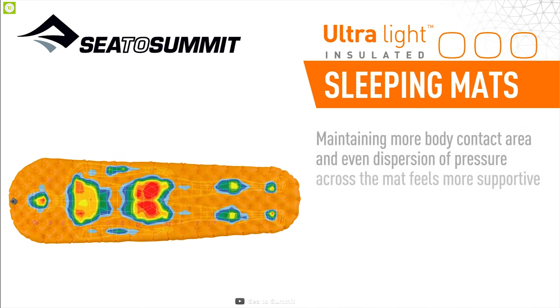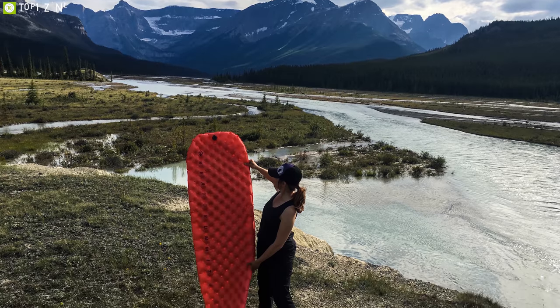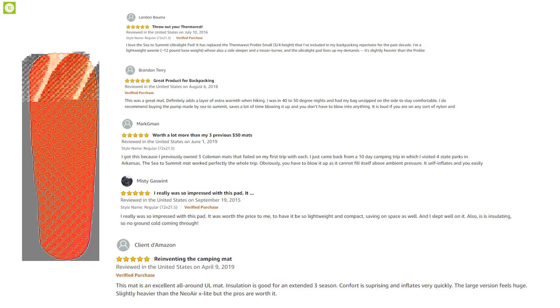The Sea to Summit Ultralight sleeping pad is a good package of comfort and easy inflation, best used for adventures in warm weather. With good reviews and ratings from customers, you can order one for yourself online.